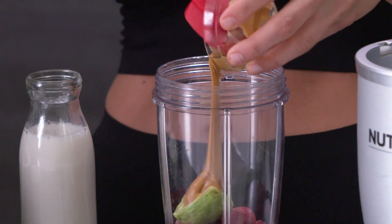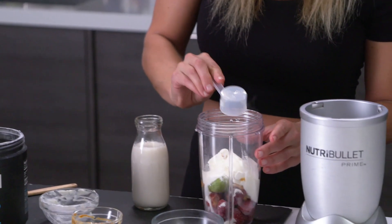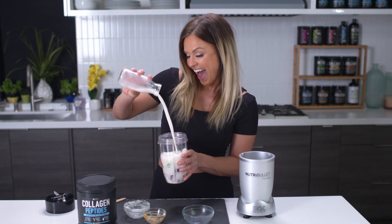If you can't make a smoothie, then I can't help you. It's the easiest thing in the world. Simply blend all the ingredients together until combined.